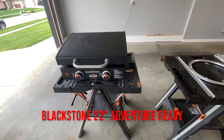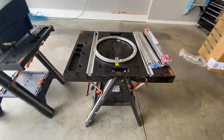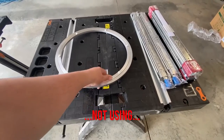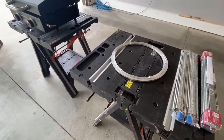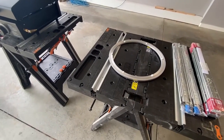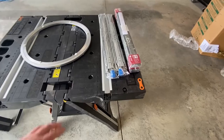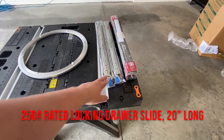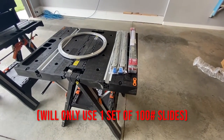We've got our Blackstone — it's a 22-inch model. We've got a lazy susan, all-bearing aluminum, which will allow the Blackstone to pivot to get away from the trailer. Then we've got three sets of drawer slides: a 250-pound rated locking heavy-duty slide and two sets of 20-inch 100-pound rated slides.